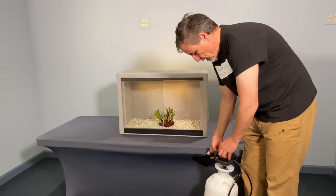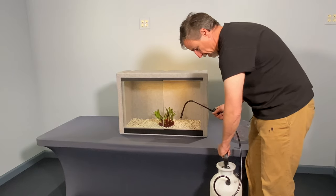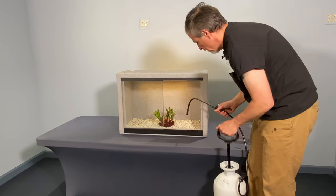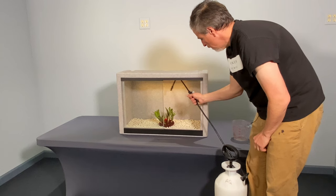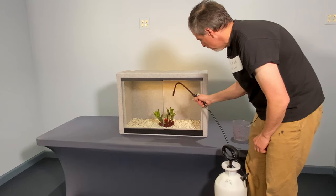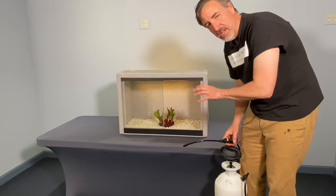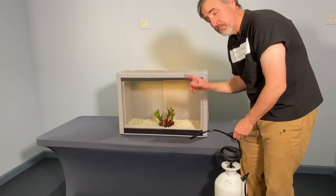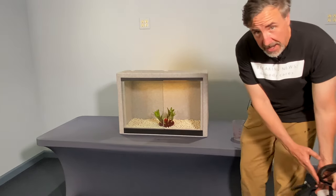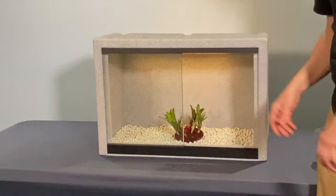All I'm trying to do is keep these bromeliads in good condition — maybe get them to start growing some roots before I put them in the enclosure upstairs in the vivarium. I really only have one more thing to do, and that's to give these plants a nice spray down. Let them get a little bit of water in their cups, not a lot. There's already some water standing in the substrate because I rinsed it before I put it in there, so it is plenty humid in there for those bromeliads.